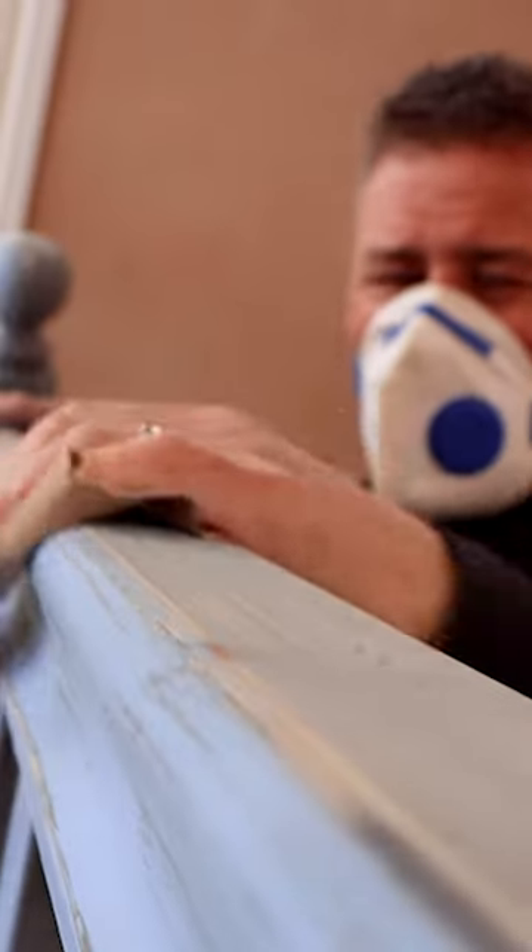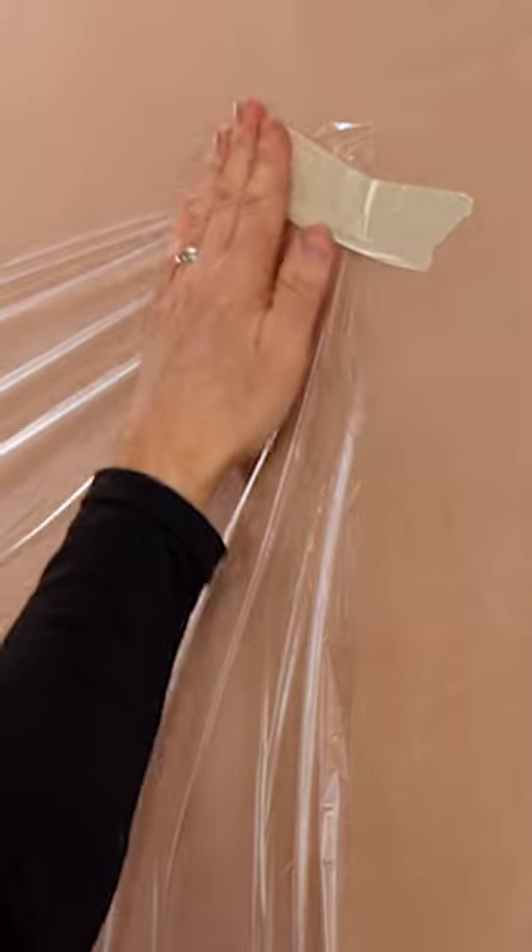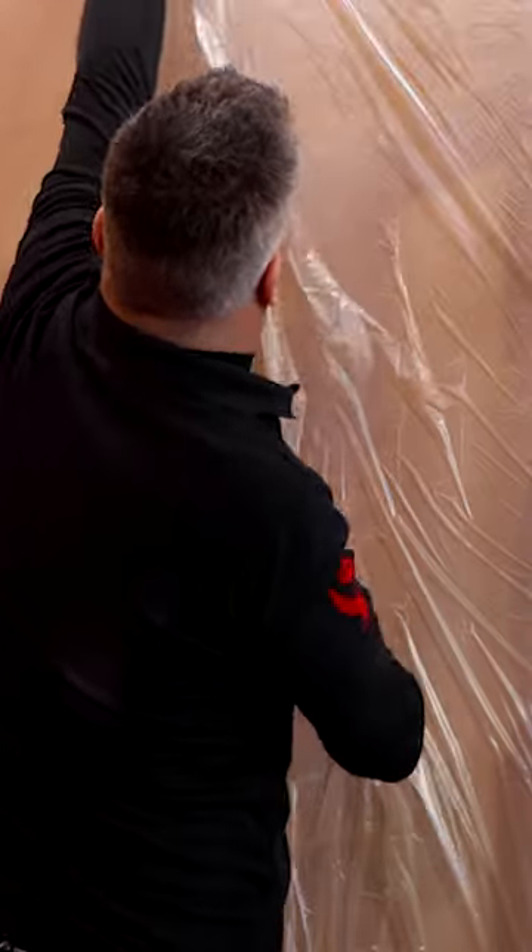Sand down all the surfaces the best you can. If you're using a paint sprayer you will need to mask up around the areas you don't want any paint going on.